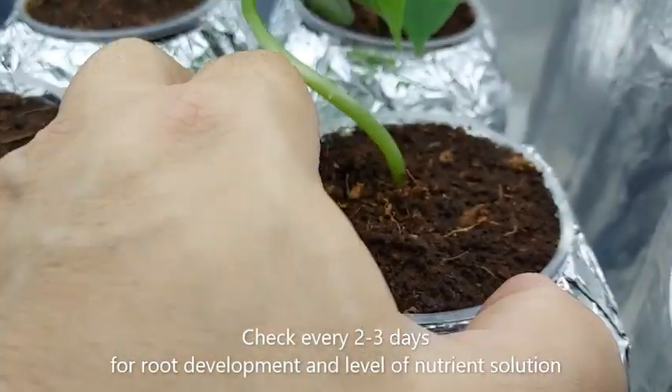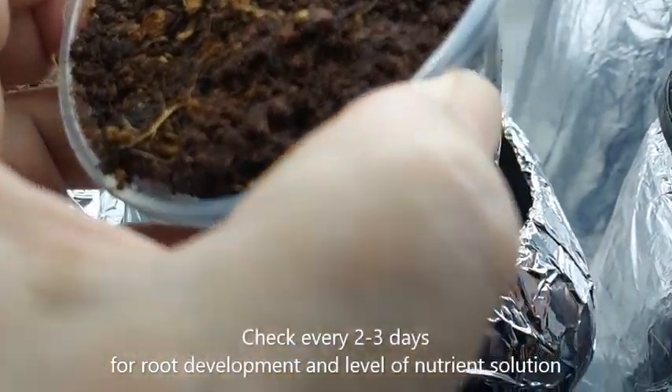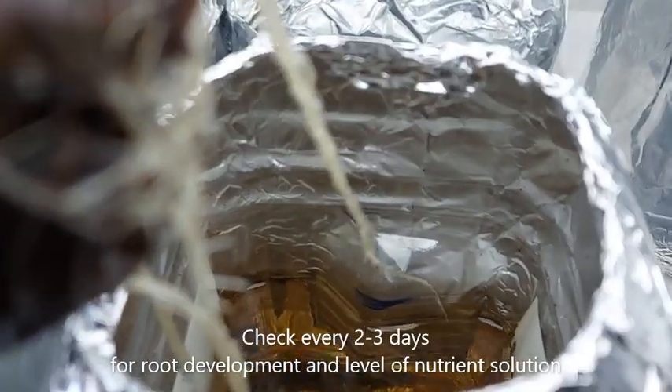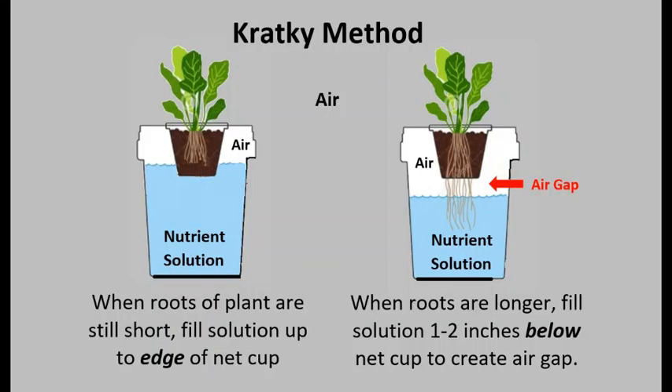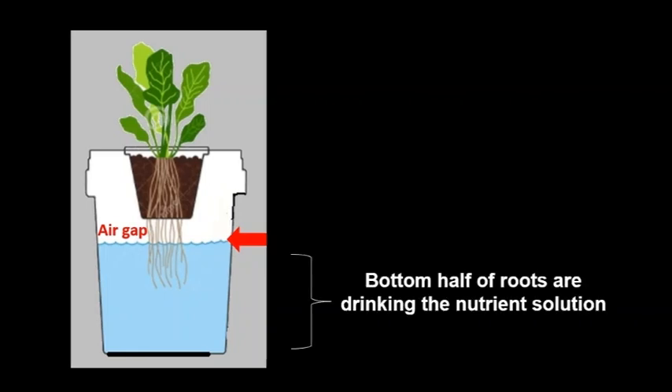Check every two to three days for the development of the roots and for the level of the nutrient solution. When the roots are longer, you can level the nutrient solution up to two inches below the cup. You need to make sure that one half of the cucumber roots have air while the bottom half is drinking the solution.